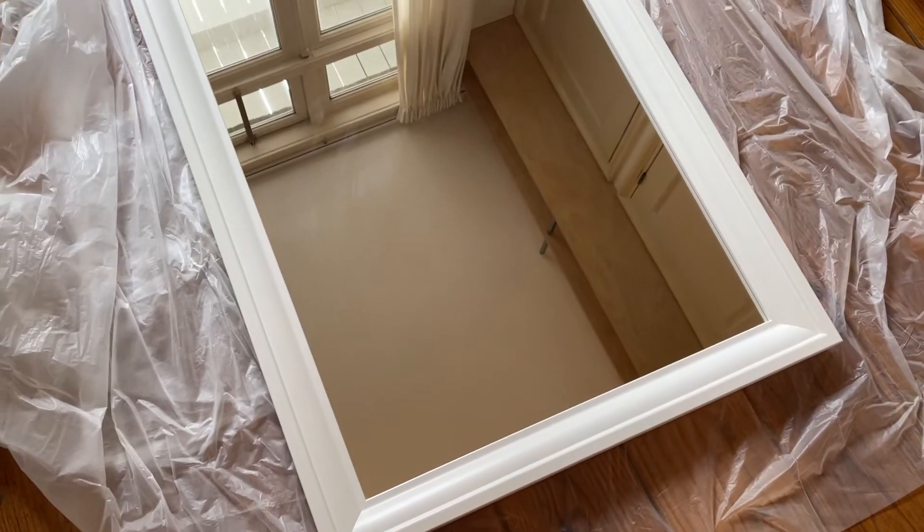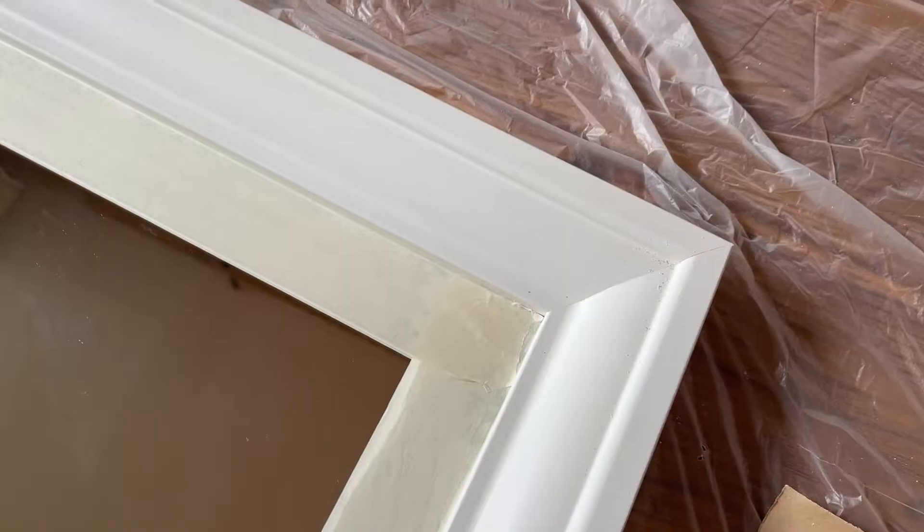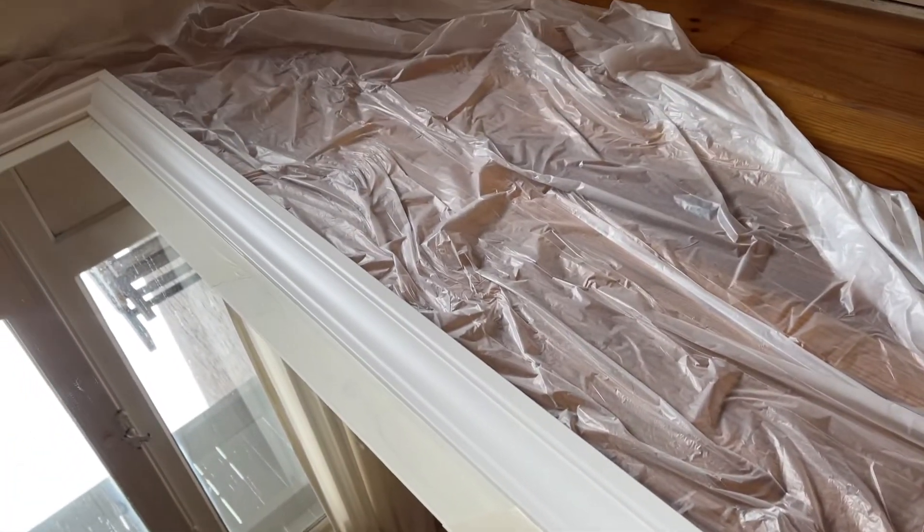And masking tape to protect the reflective surface of the mirror from the paint. I did this whole DIY project in my apartment, so I covered the floor with a plastic sheet to protect it from the paint. I taped the edges of the mirror itself so that the paint doesn't get on the reflective surface.